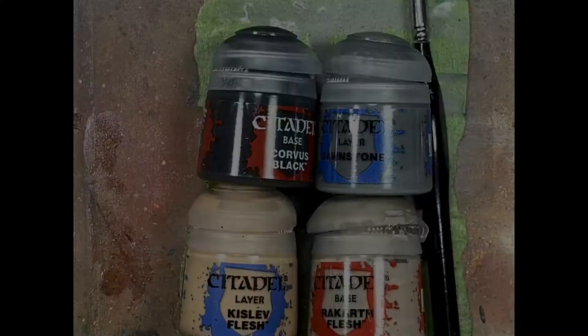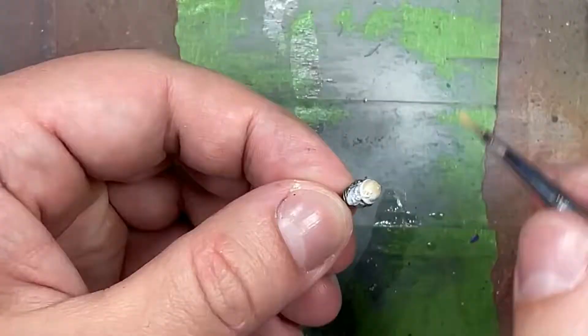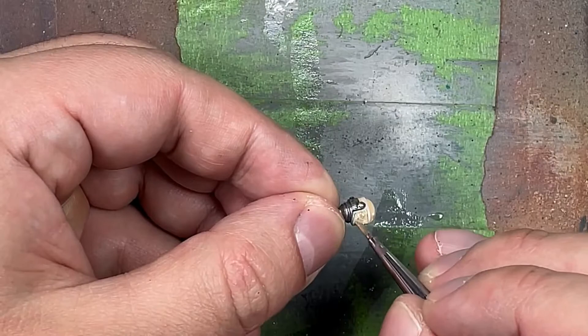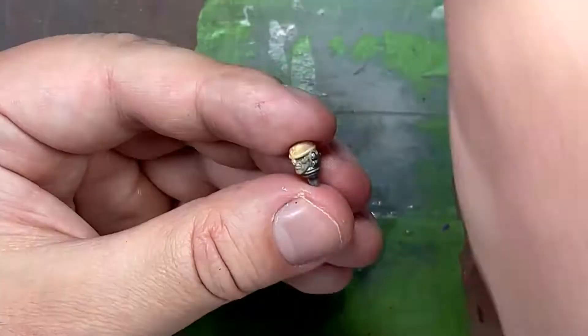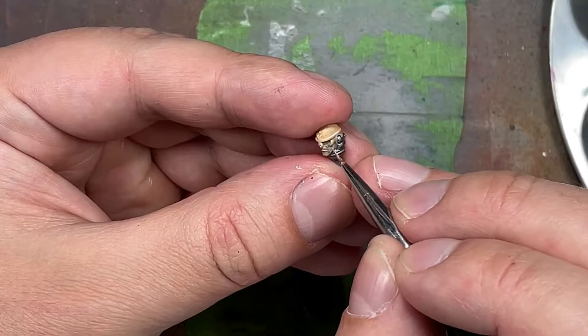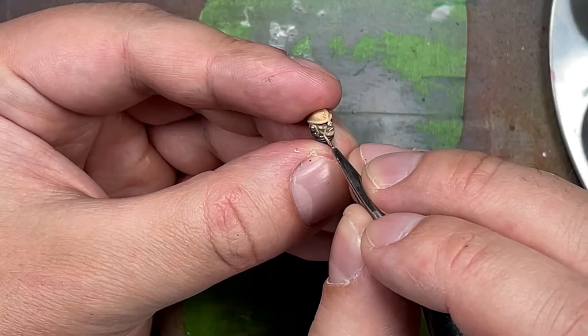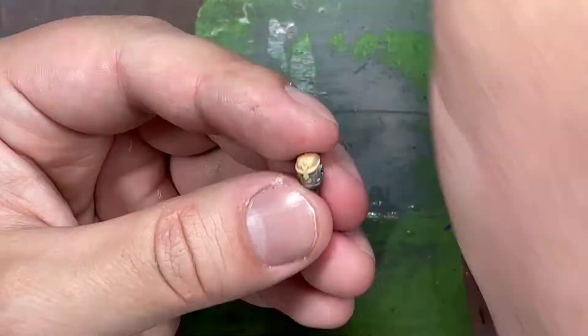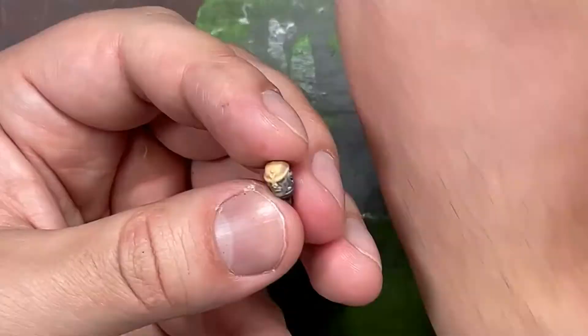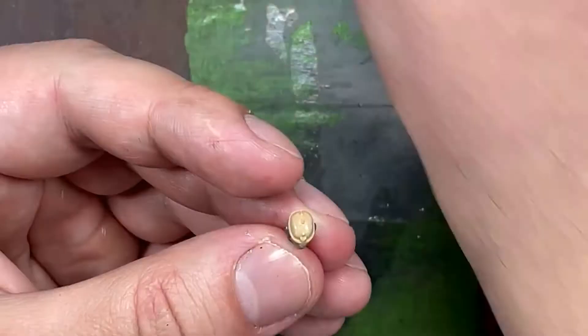With Corvus Black, Dawnstone, Kislev Flesh, and Ratgarth Flesh we paint his face. We start with Kislev Flesh applied to his face as a base layer, then take very watered down Corvus Black and apply it to his eyes for shadow. I go back and forth with Ratgarth Flesh but it doesn't look that great, so I go back to Kislev Flesh, then take very watered down Dawnstone and apply several layers for shading - like aftershave. It was a constant back-and-forth of highlight, wash, highlight, wash to try to get something right, and even the end product I kept changing because it kept bugging me.